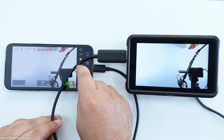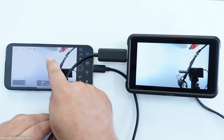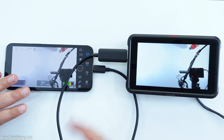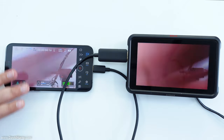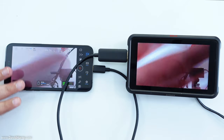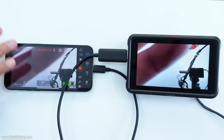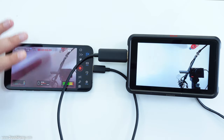If I go into record mode and hit record — so that latency you've just seen was in record mode. Now out of record mode you can see the latency, and I'll just quickly go back into record mode again. There's the latency in record mode.